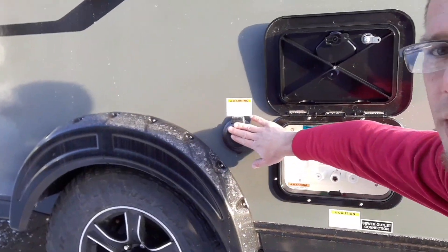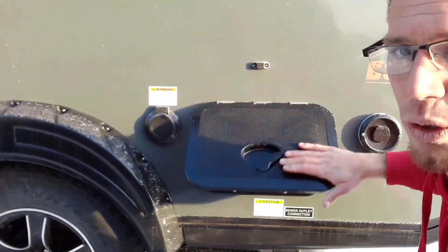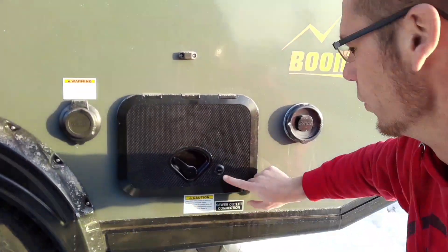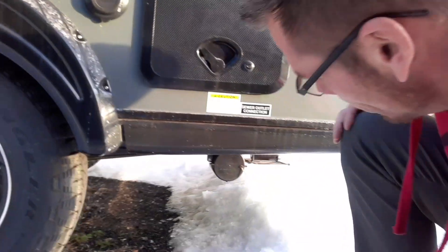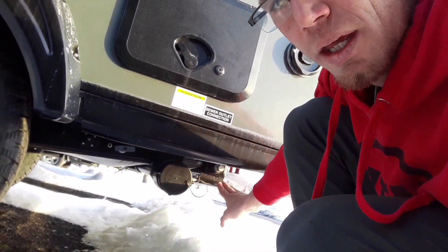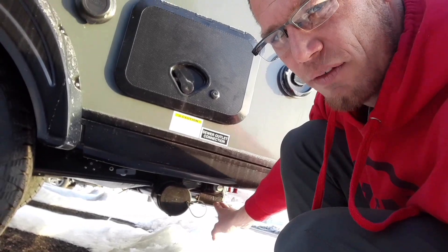Right next to that we've got our 30 amp shore power, with the cord inside. These are lockable doors. Right underneath there is your dump station. Right next to that is your stabilizer jack, which is at every corner.